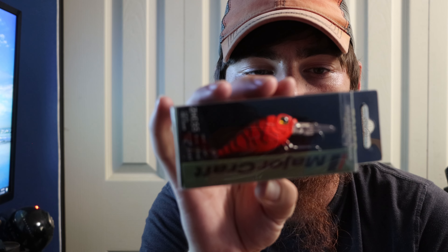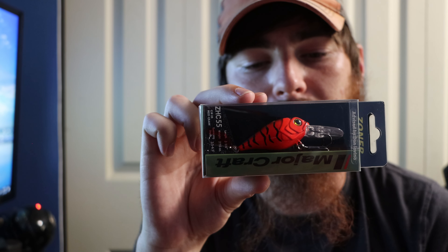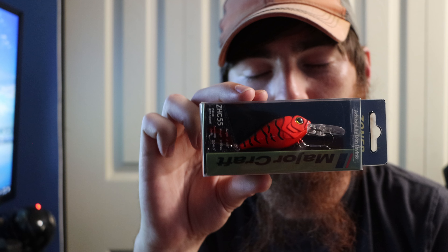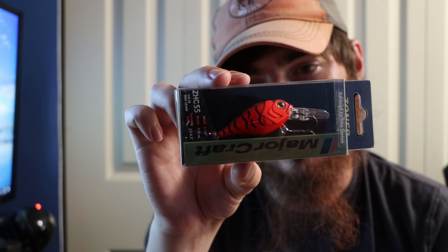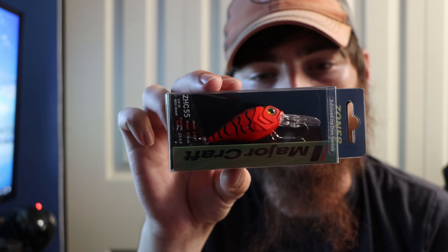Then we got a Major Craft Zoner Hunter Series — it dives three and a half to six and a half feet, it's two and a quarter inches long, weighs seven-sixteenths of an ounce, in the red craw color. I've actually never heard of this company but I think this could definitely catch some fish. This would be perfect in the spring or with stained water. I've had a lot of luck on red crankbaits, especially square bills in the spring, so this is definitely going in my arsenal for February/March to imitate crawfish.